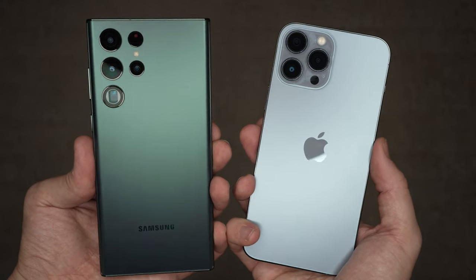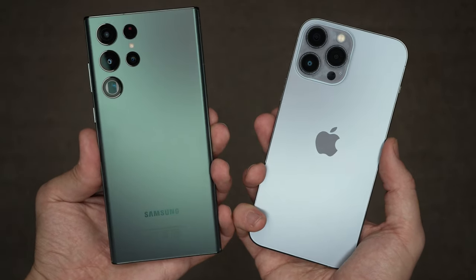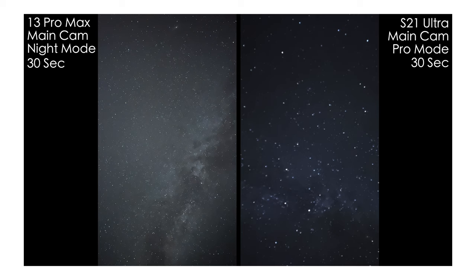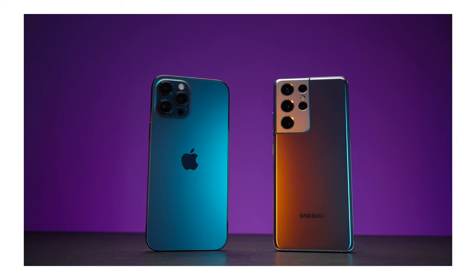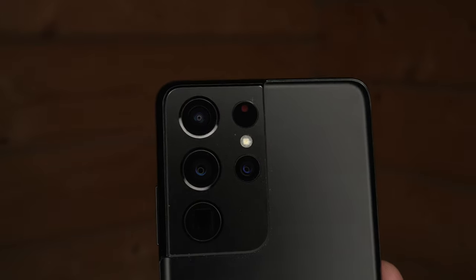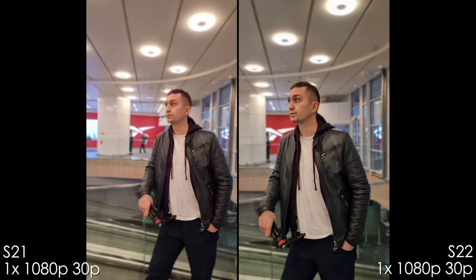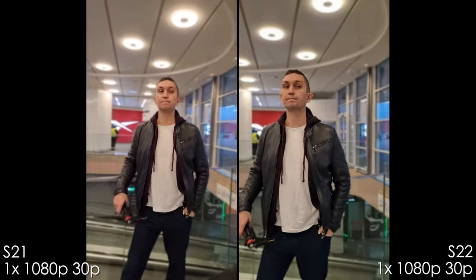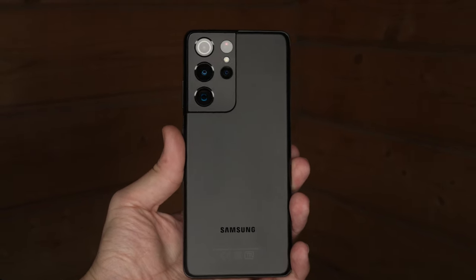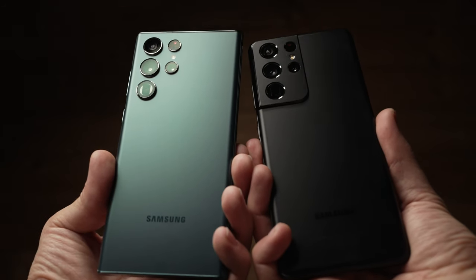A comparison of the S22 Ultra and iPhone 13 Pro Max is coming soon — subscribe to catch that video. There are also two existing comparisons of S21 Ultra versus iPhone 13 Pro Max and 12 Pro Max on the channel. The S22 Ultra also has better low light video. However, overall all those advantages amount to roughly 5 to 10 percent better camera performance than the S21 Ultra. Is a new phone worth it for that margin? The S21 Ultra is still great and has better battery life. In terms of design, I prefer the S22 Ultra.